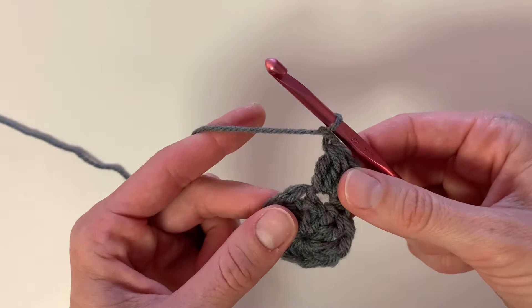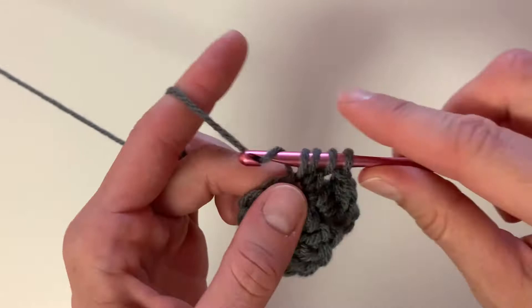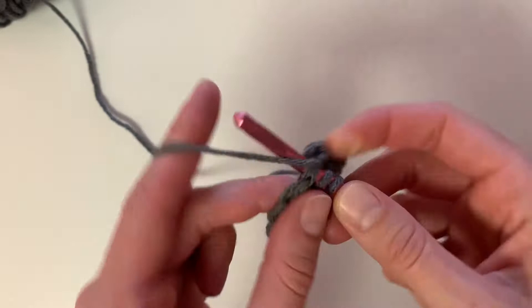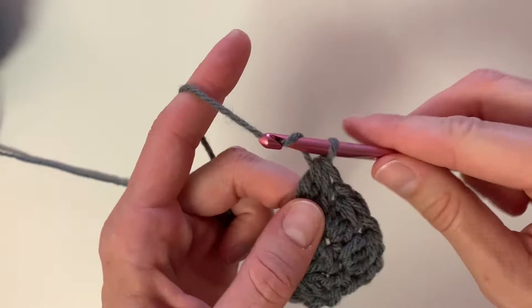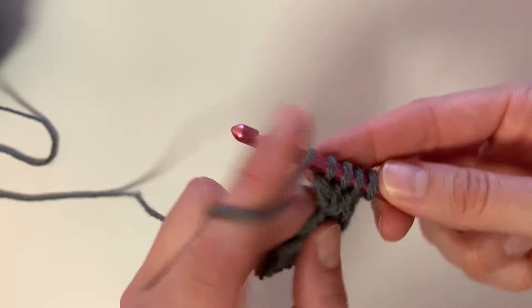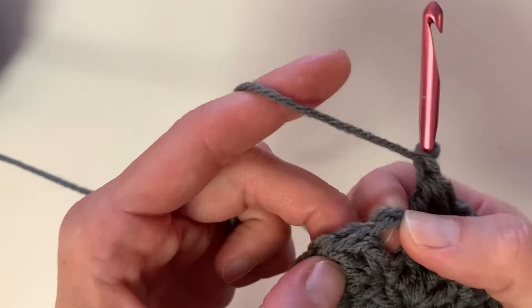Then we're going to chain one, and into the next stitch you're going to do another three double crochet puff stitch. Yarn over, insert hook, pull through the first two — repeat three times — then pull through all four loops. Continue this pattern with the three double crochet puff stitch and the chain one all the way around. To finish off row two, you are going to do a slip stitch into the top of the first stitch.